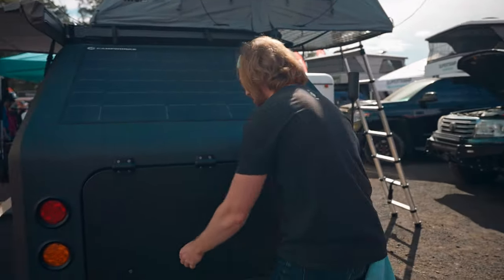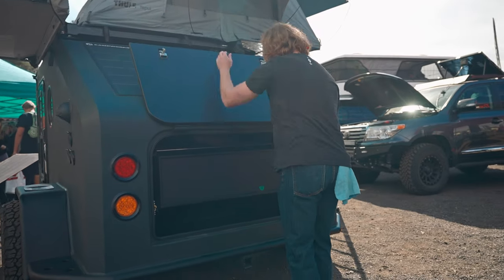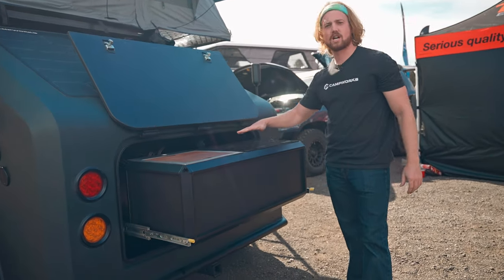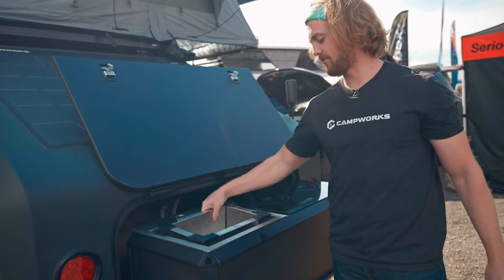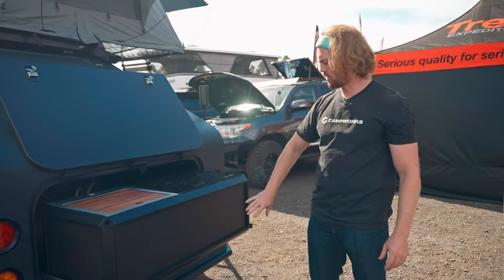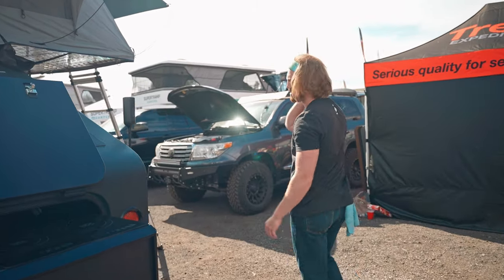I will show you the kitchen box first. Easy clip on, flip up — got the kitchen set up. We have two induction stove top burners right here, a pop-up sink, and on-demand hot and cold water as well. Quite a bit of storage underneath as well as inside the kitchen box.